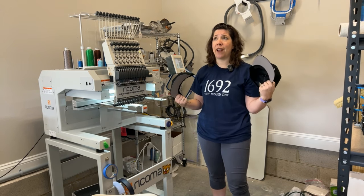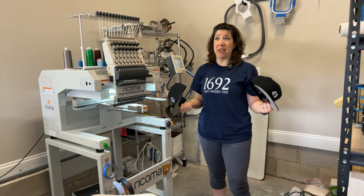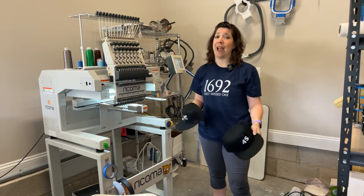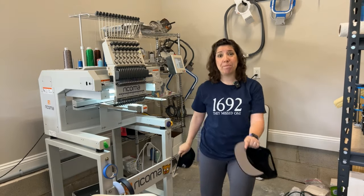Most of the time I've done hats that have been unstructured, like dad caps or beanies, but beanies I do in the flat. As you can see, I already have the machine set up for in the flat because I just finished 36 beanies.